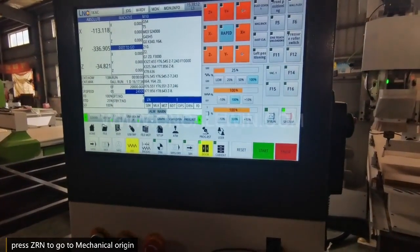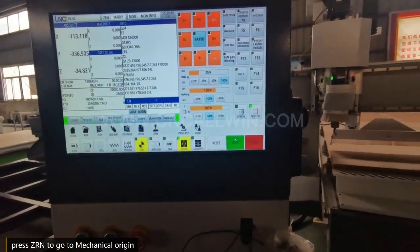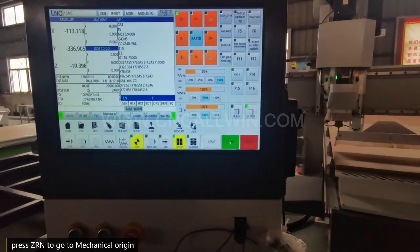Now press ZDN to go to the mechanical original position.